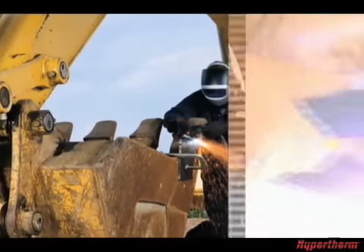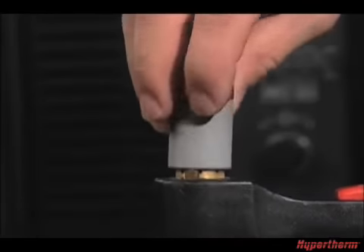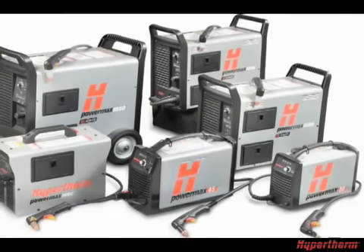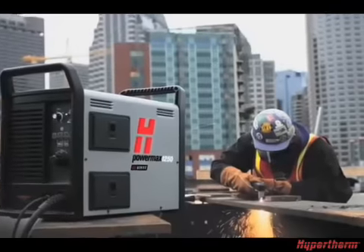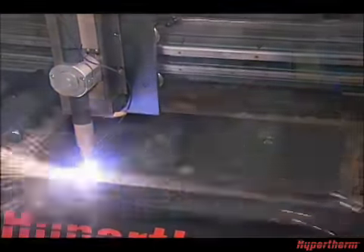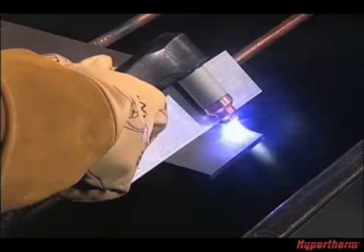Thank you for purchasing a Powermax system. This brief movie is designed to provide you with basic information on Powermax system setup and operation, as well as tips to optimize cut quality and consumable life. The Powermax products are used in a vast assortment of applications, both in manual and machine operation. Since the majority of use is with a hand torch in a manual operation, this movie focuses on these cutting techniques.